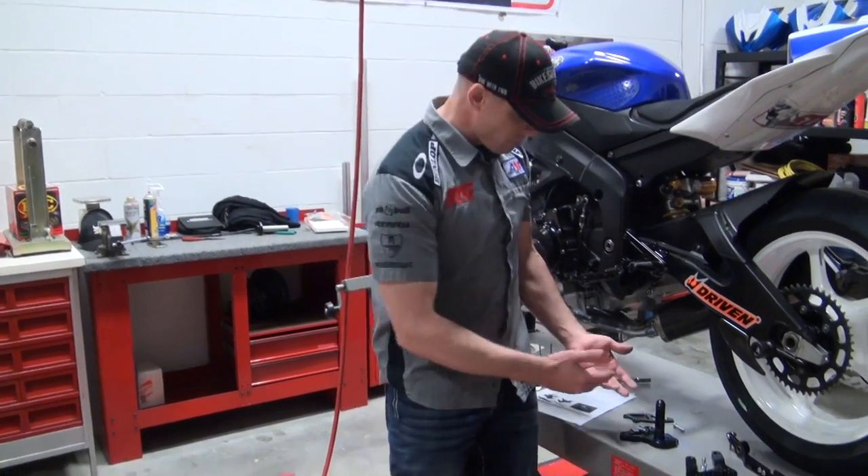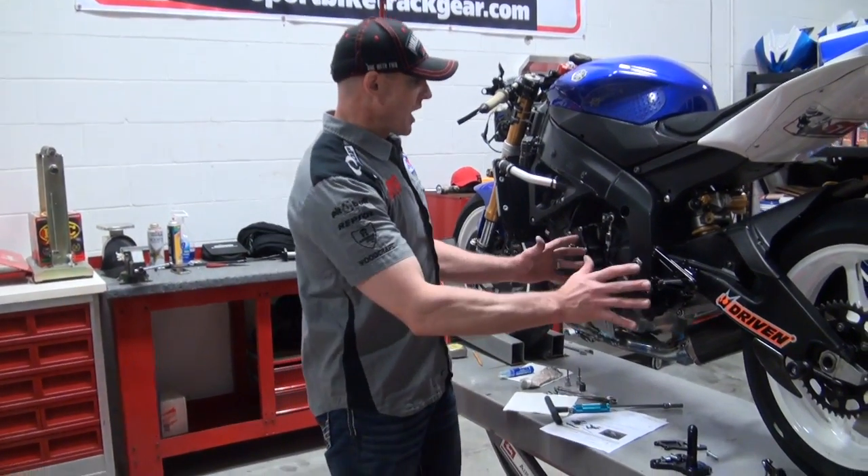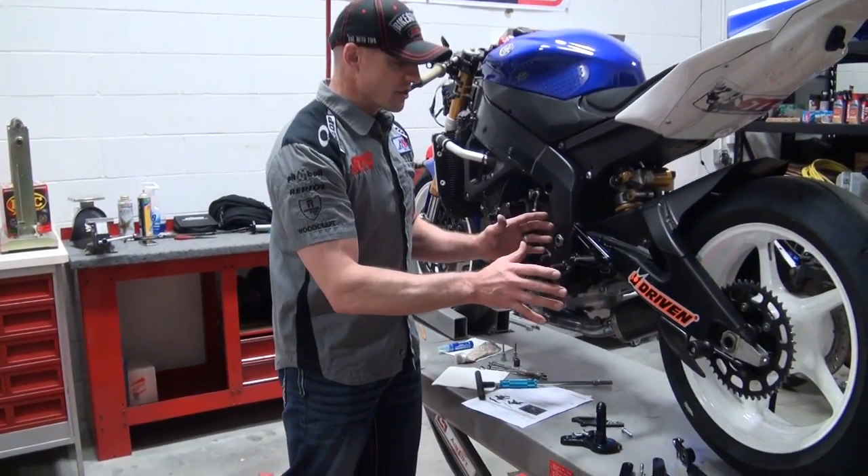Hi, I'm Brian Van from sportbiketrackteer.com. Today we're going to do some wrenching. We're going to put on a new set of Driven D-Access rear sets on one of my 2008 Yamaha R6s.